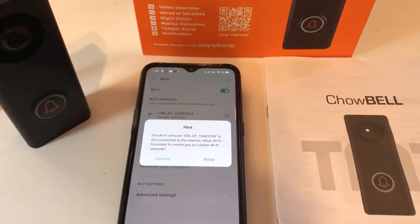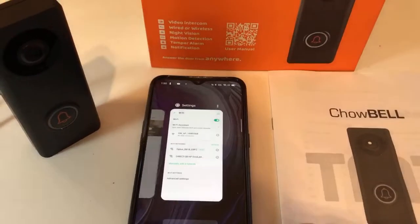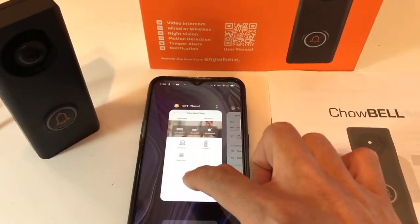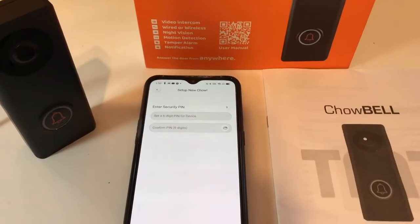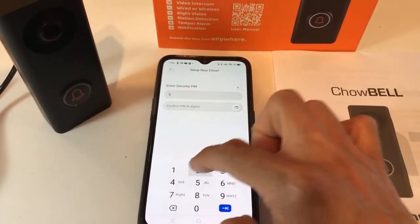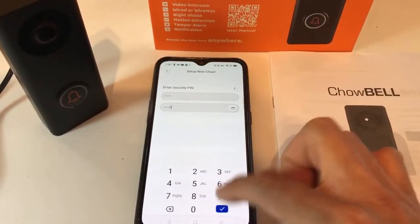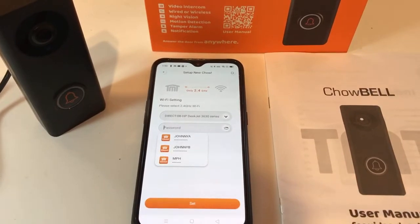This connection doesn't have access to your internet or the cloud, which is correct — we just need to connect to this and then do the following setup. If it asks you to change to a better Wi-Fi network, decline, then go back to the TMT child app and press the child bell again. This time it will allow you to proceed to the next steps. The internal PIN is a six-digit code used for internal security.